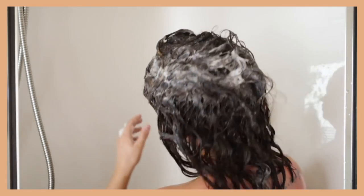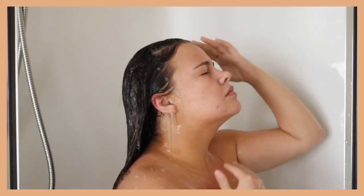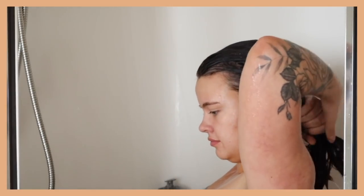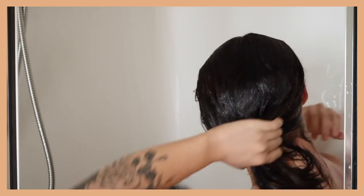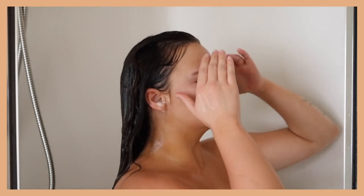This little nifty tool has been a game changer for me. Then I rinse it all out. I move on to conditioner and I use the Function of Beauty one once again. I like to focus this just on the ends of my hair because it really weighs down my hair or I get really greasy quickly if I bring it up towards the top.